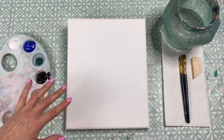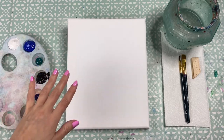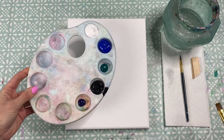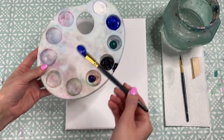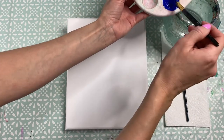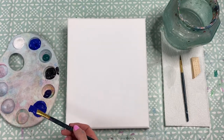We're going to start with the background first, which is our sky. It's going to graduate down from a darker purpley-blue into more of a blue shade and then into more of a green shade, to give a slight hint of a northern lights magical feel. Pick up your medium brush, get it in the water to loosen the bristles, give it a dab on your kitchen towel, then move over to your palette. Mix up the first colour: pick up a scoop of blue, move it to a different dish, add a little bit of purple, give it a good mix, and add a couple of drops of water.